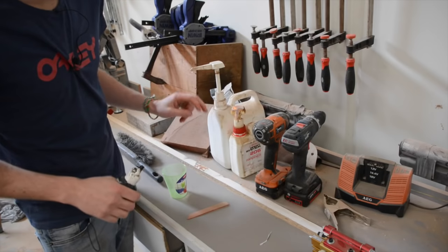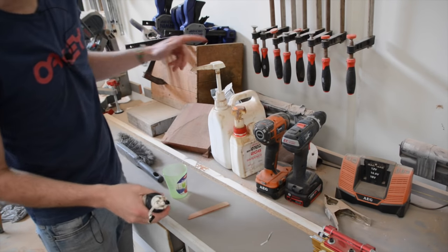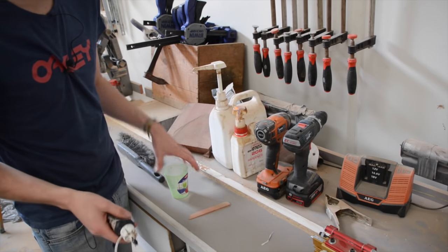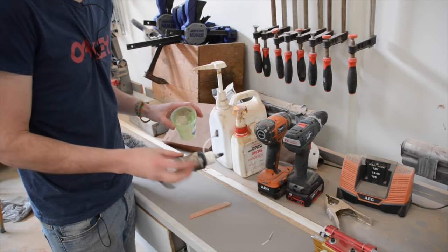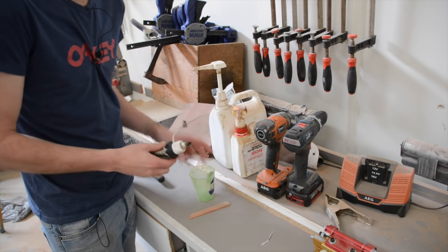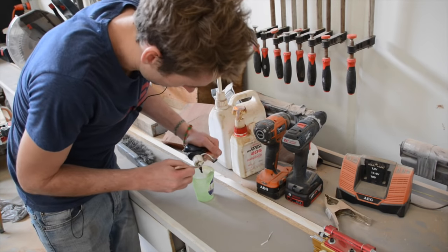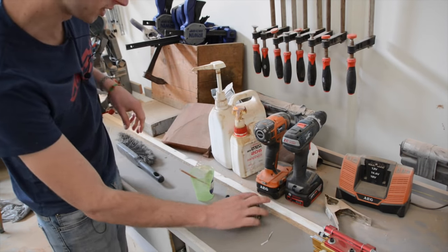I use West Systems epoxy — it's what I use — and the cool thing about it is it has nozzles which mix it to the perfect ratio. As it is, it's clear, slightly amber maybe, but I like to add a pigment — in this case a bit of black. The really weird thing about this pigment is just how thick it is, especially when it's cold like it is today.